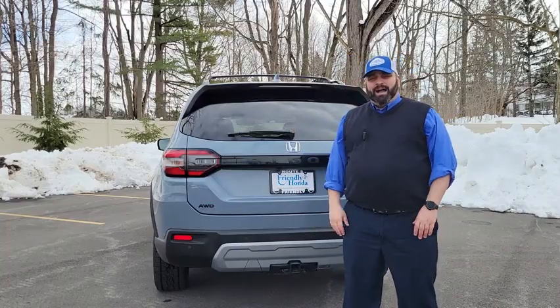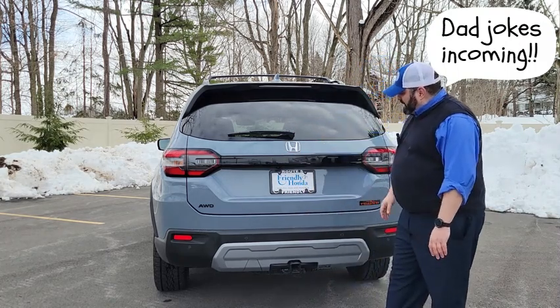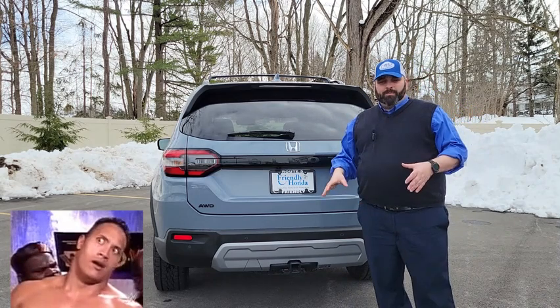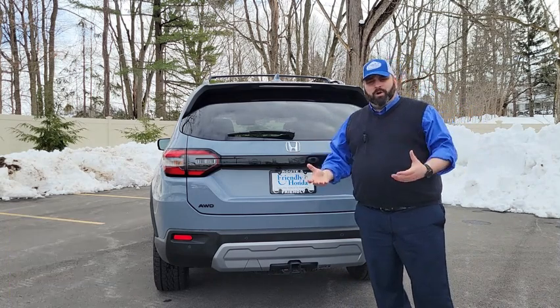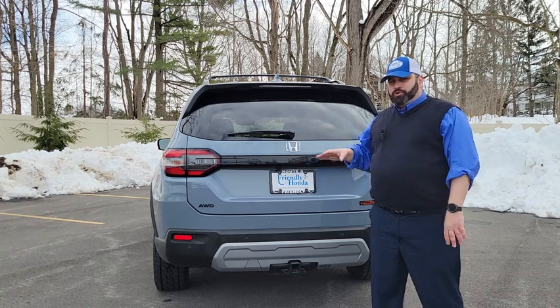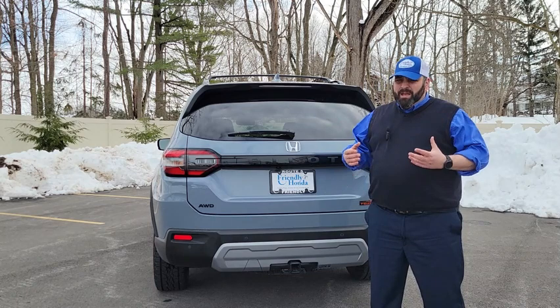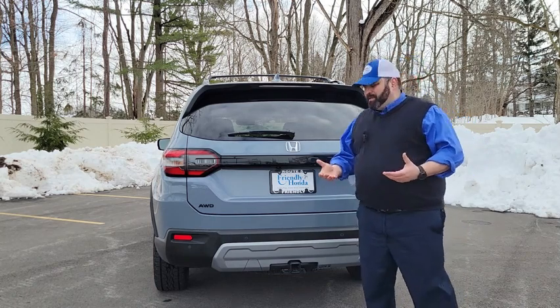Welcome back to the pilot episode of Riding with Rossum, ironically on the 2023 Honda Pilot. Today we're going to be talking about the trunk area and cargo of the Honda Pilot, because chances are if you made the decision to purchase a 2023 Honda Pilot, the cargo area was a big reason why you decided to go with the Pilot.